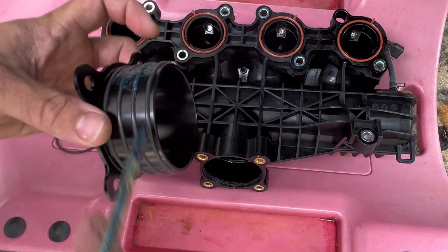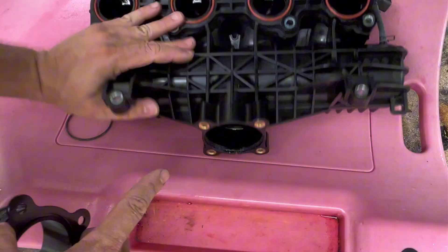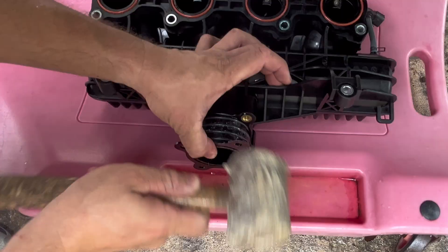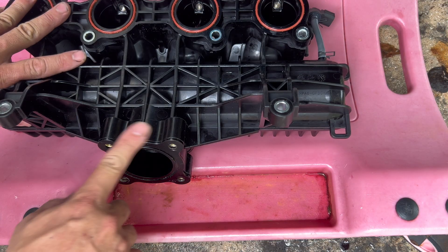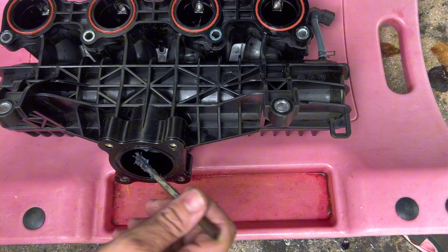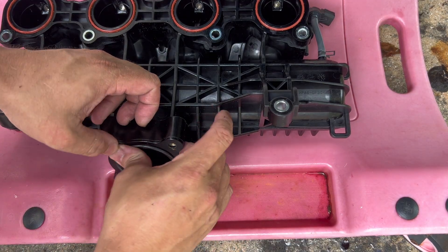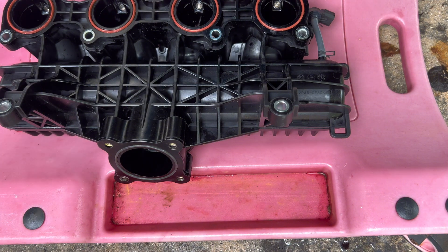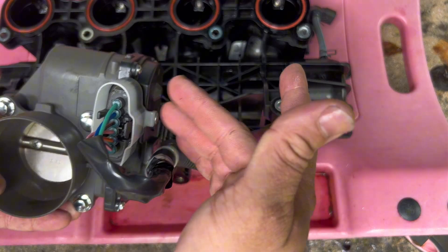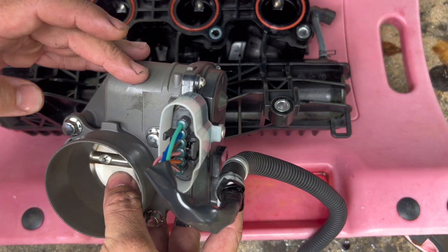Apply a little bit of grease to the sleeve — not a whole lot, just to help it slide in. Stuff the rag back in to stop any debris from going in while you work. With the Reva sleeve in place, install an o-ring right at the entrance — put a little bit of grease just to keep that o-ring in place.